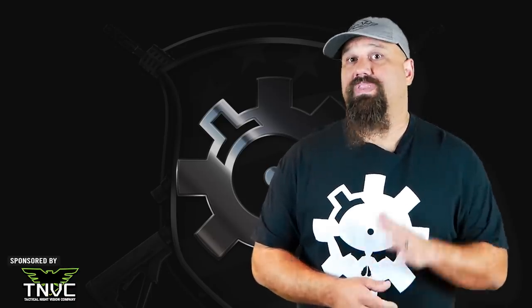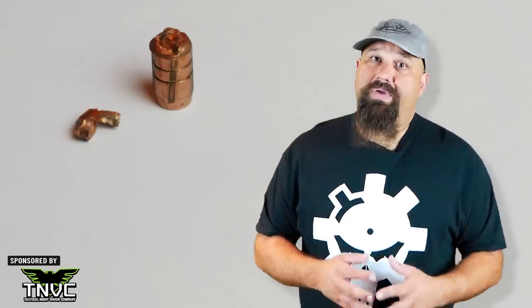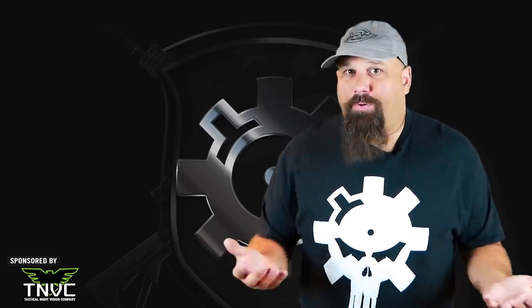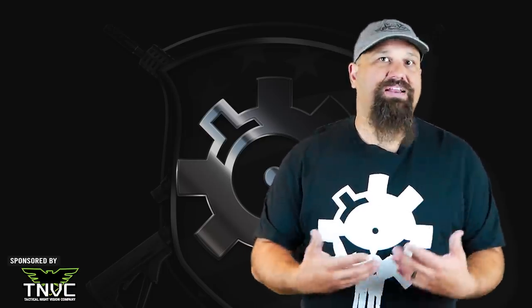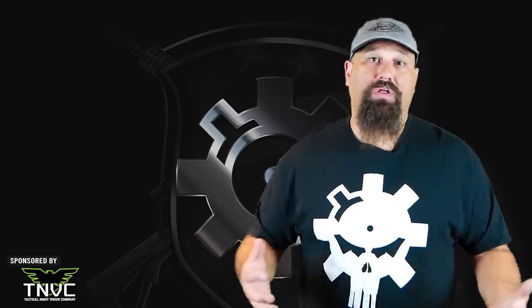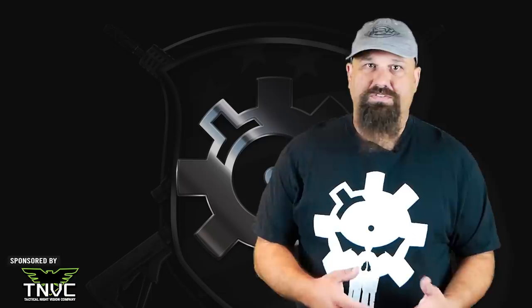That said, if you're rocking a 6.5 Grendel for home defense, you probably don't give a damn about over-penetration, so I'm likely preaching to the choir. It's also worth noting that the remaining projectile is simply a little 6.5 millimeter cylindrical plug, so some could argue that it isn't cutting a very wide path after it sheds those petals. That's a fair point. An expanding bullet that retains all of its weight is still cutting a wider wound track even after it has bled enough velocity that the temporary stretch cavity is no longer in play.